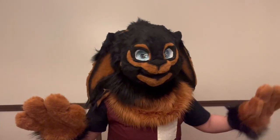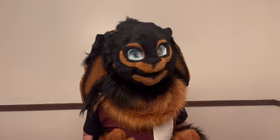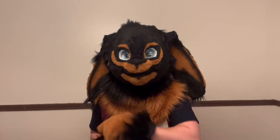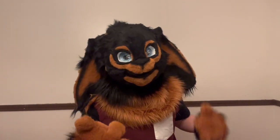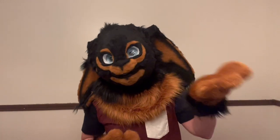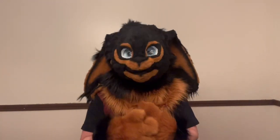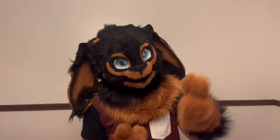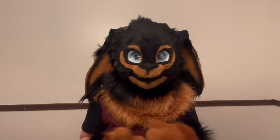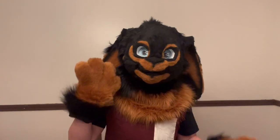Hey guys, it is Curl from Kimono Dungeon, back with another episode here on YouTube. If you don't know me, I am the owner of Kimono Dungeon Pursuits. I specialize in kimono and toonie style fursuits, and I have been making them actively since 2021.